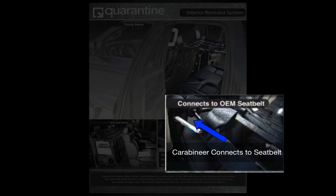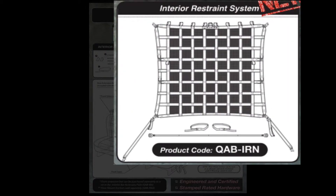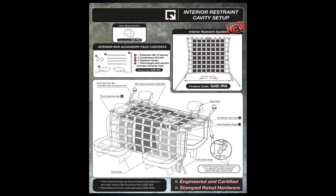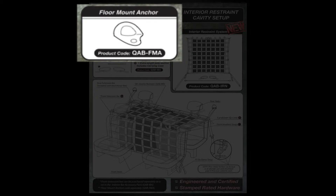It attaches to the seat by utilizing the seat belts, which have already been rated by the manufacturer. Illustrated here is the cavity setup installed in the back seat of a vehicle and the needed components to create the setup. The user will require one interior restraint system that comes with one extension bar and one interior bar accessory. The four mount anchor is an optional accessory that can be used when no anchor points are available or extra points of attachment are needed.